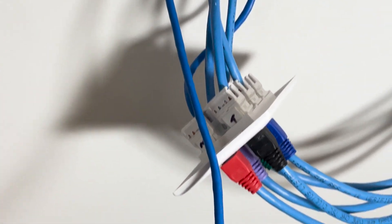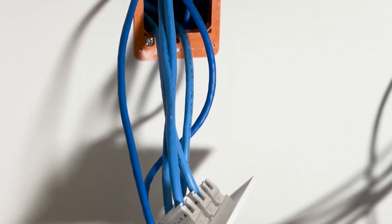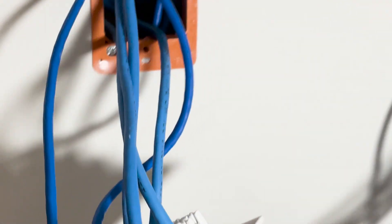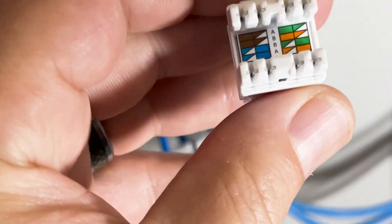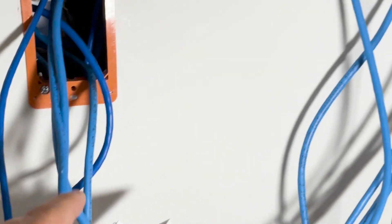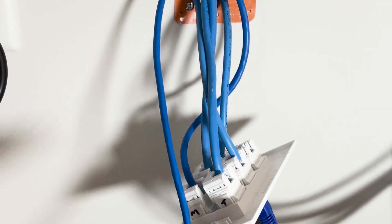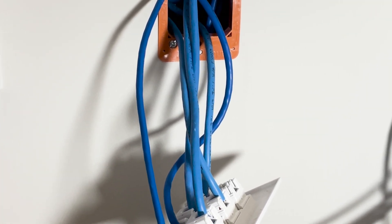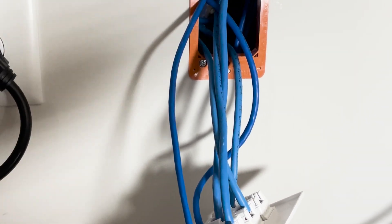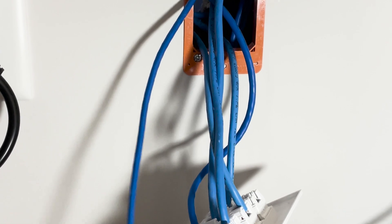Let me terminate this and explain my terminations. We're going to be using this punch-down tool here. As you can see on the keystone, it gives you the wiring colors - you have A and then you have B. I use B for everything. Whatever you're going to do when you do your terminations - cat 5e, cat 6, cat 7, whatever you have - make sure the terminations are the same. That's key. If you're doing A, stick with A from start to finish; if you're doing B, stick with B from start to finish.